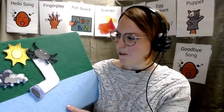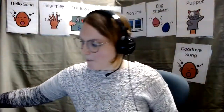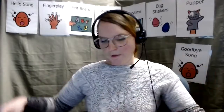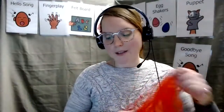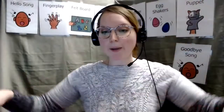All right, my friends, let's say goodbye to our flannel board story. Because it's time for us to get our scarves out. Do you have your scarf at home? Did you find it for storytime? If you don't have a scarf, as always, you can use a blanket or a t-shirt, maybe a dress or even a cape, a superhero cape, anything we can use. Here we go.